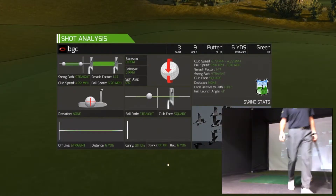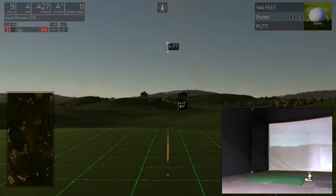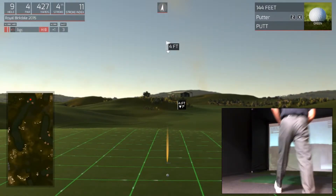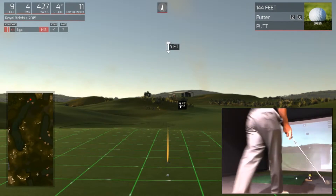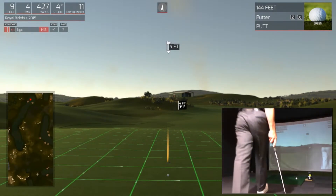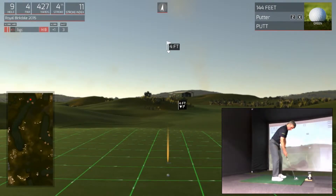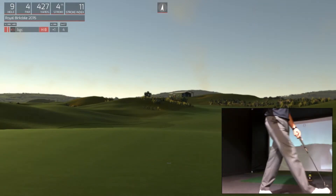That's a good roll — needs a bit more. Four feet left, let's do this. Let's finish with a four. There's a great hole if you find the fairway. Solid par.